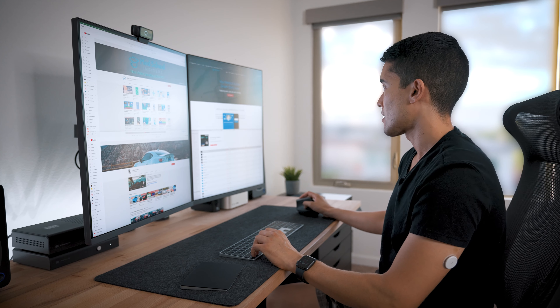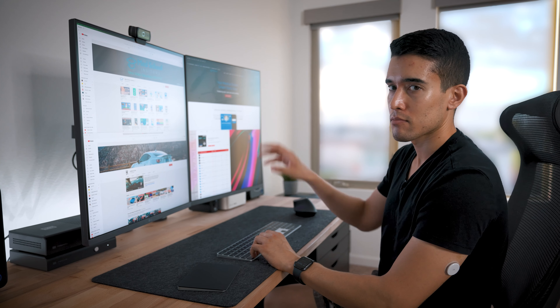Normally I have the four quadrants set up like this. I'll have my music in one small corner, maybe Slack on another. This way I'm really maximizing and optimizing for productivity, which I love.